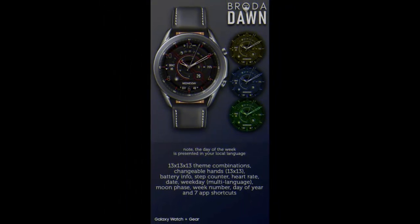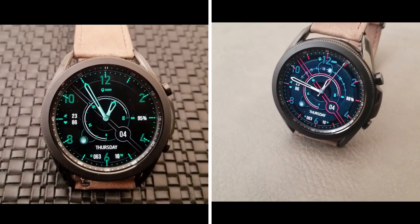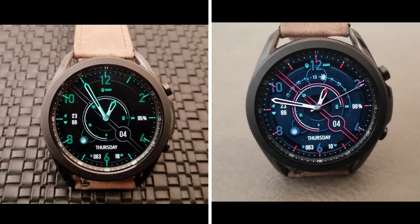That's a recap of this analog but modern looking watch face from Broda. Just keep in mind that this is on a limited time promotion which is set to switch back to a paid version on March 6th, so don't delay too long on picking up a copy — you actually only have 24 hours left.